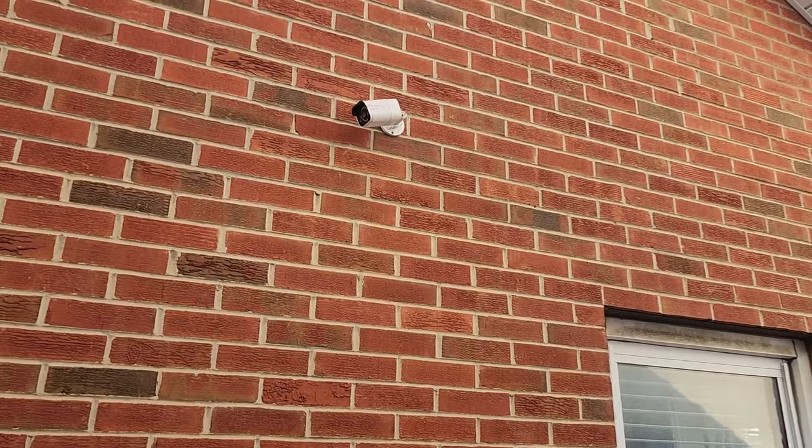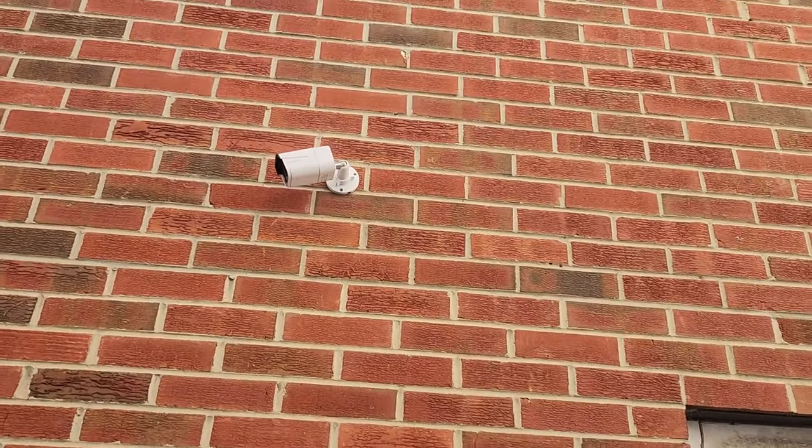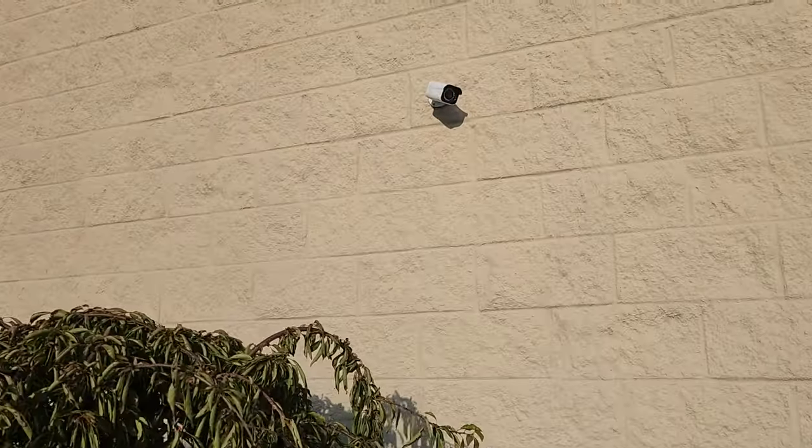I had experience installing a Reolink camera system for my church and was actually pretty impressed with it. They have some really innovative features, easy to set up, and they seem pretty tough, which is really important to me.